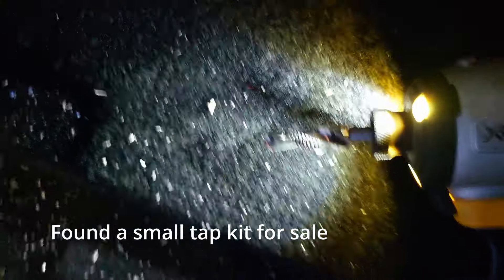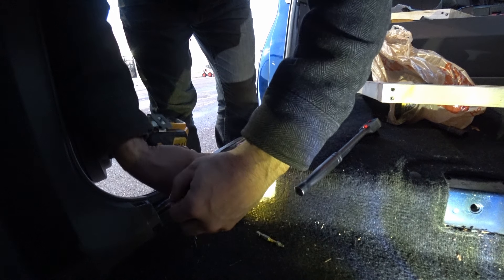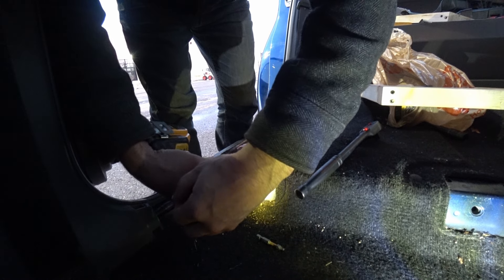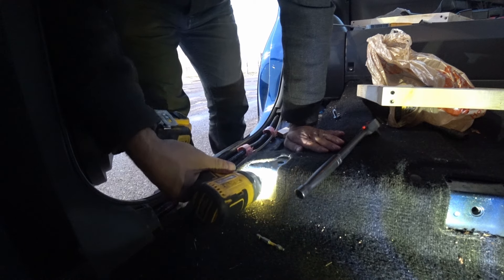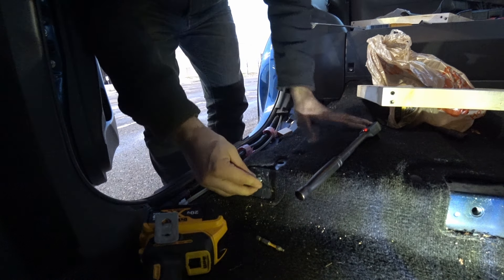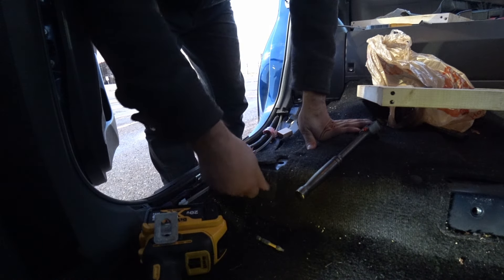I ended up buying the... Okay, this worked amazing. Looks really, really good. Look at that — how awesome is that?